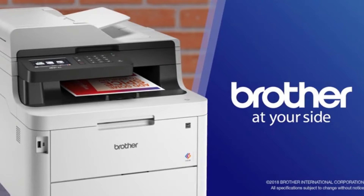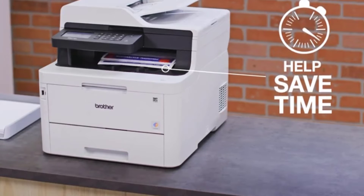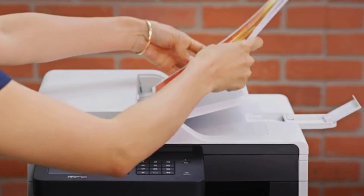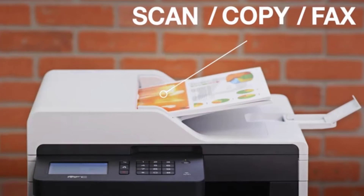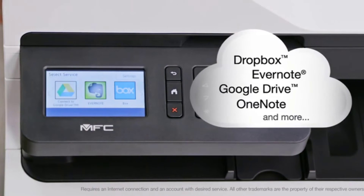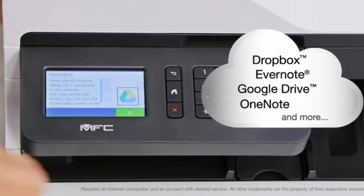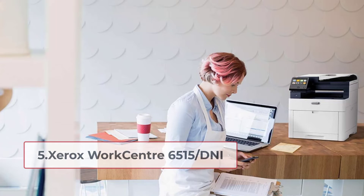For convenient printing, the MFC-L3710CW comes with USB, Wi-Fi, and Wi-Fi Direct, so you can connect your printer to your laptop or mobile and start printing without leaving your comfort zone. Overall, it is an ideal printer for small to medium-sized offices or home use.